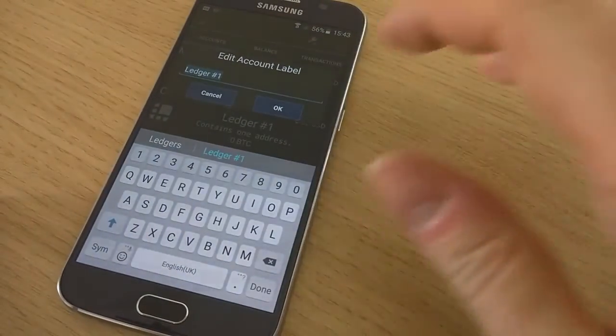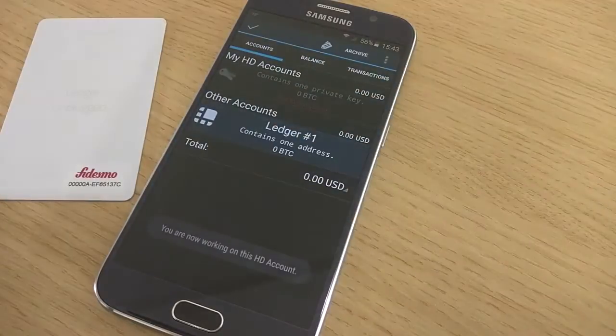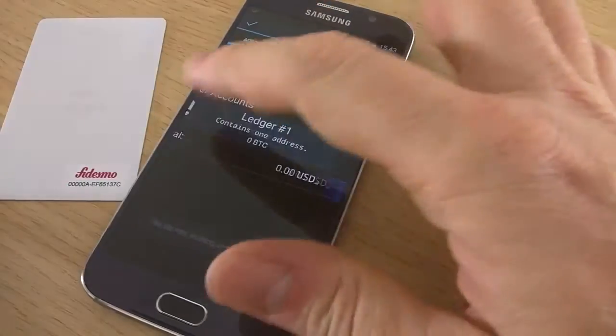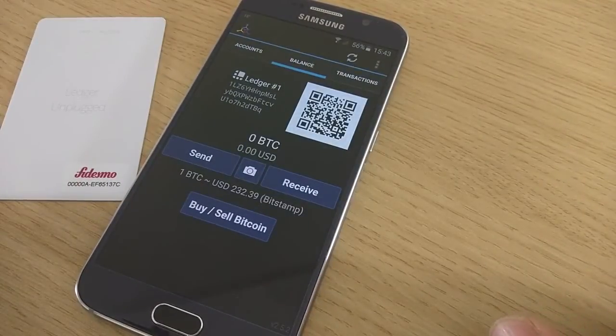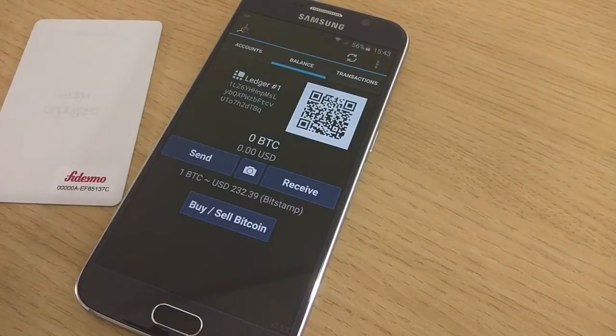And it's done. Now you have your account and you can see your balance, which is empty obviously. Each time you will want to make a transaction, you will have to tap your Ledger Unplugged to sign and confirm.